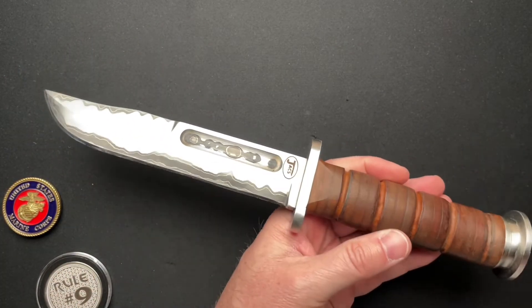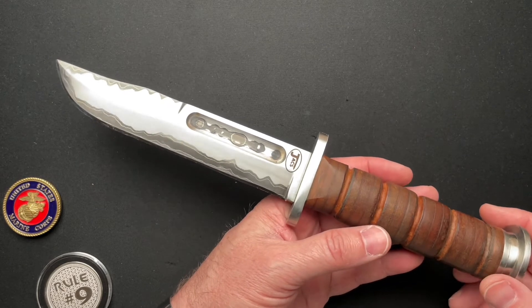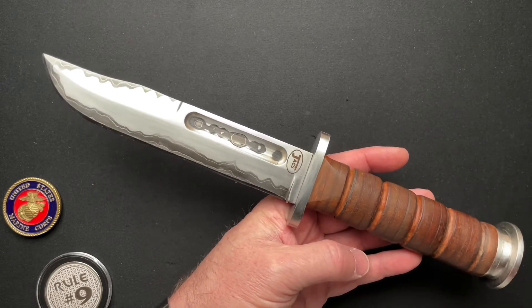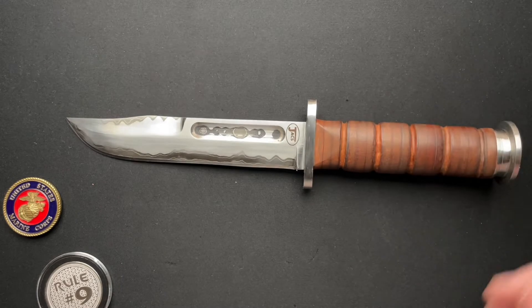Noah had this made as a giveaway knife for one of his veterans off-roading events, but then coronavirus came. They finally finished the knife when the pandemic hit and shut everything down, so Noah hasn't given this away yet. He is looking to do another event and give this away to a veteran.